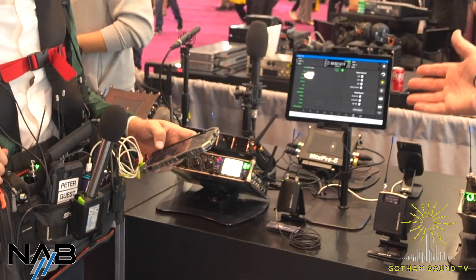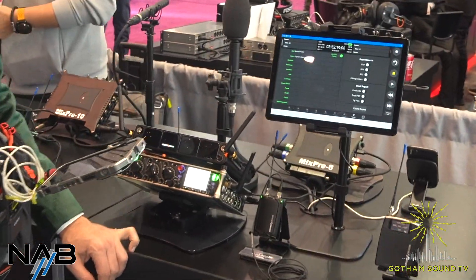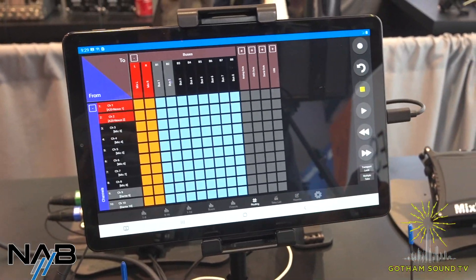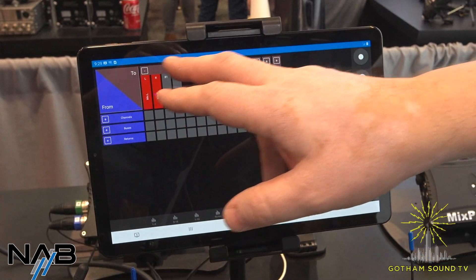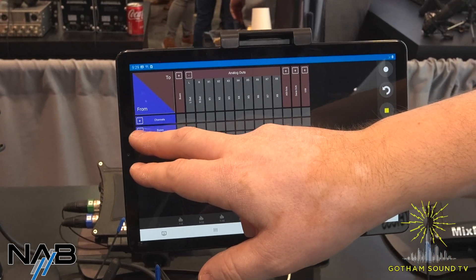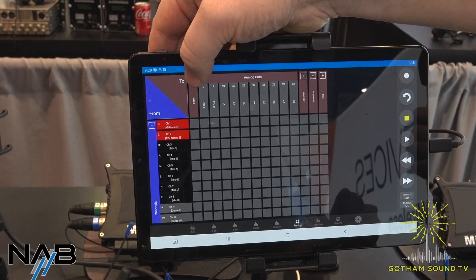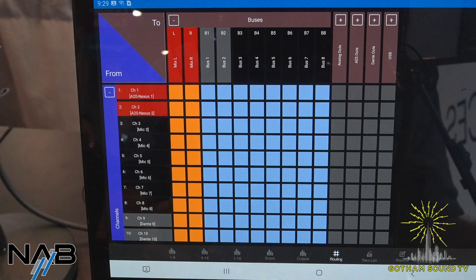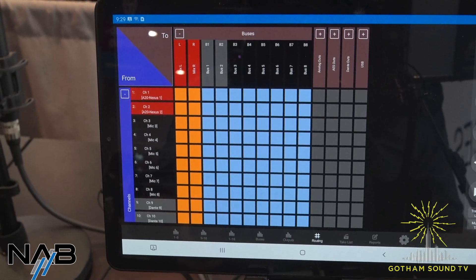Let's move on over to the 8 series. What we have set up here is an 888 running version 10 of the software. Version 10 has a couple of interesting things. On SD remote, we've got a new routing matrix screen so you can more easily see your routing — you can collapse and expand buses, outputs, returns, and channels. You can see all the cross points for how everything is routed internally, giving you better flexibility for quickly setting up all your cross points. We understand that sometimes it's tough to get an overview, so showing that on a tablet improves the workflow.